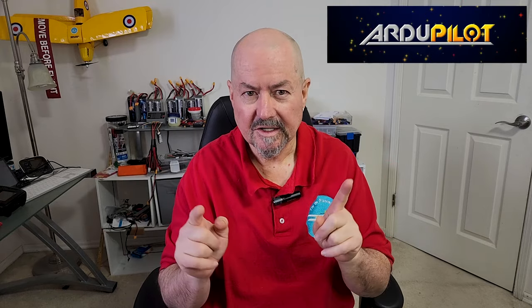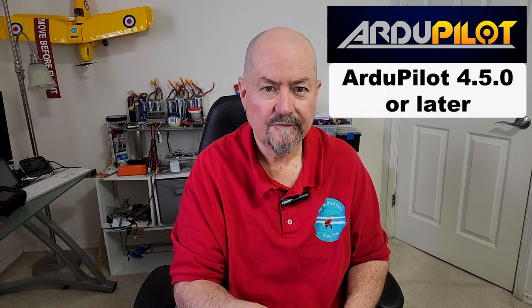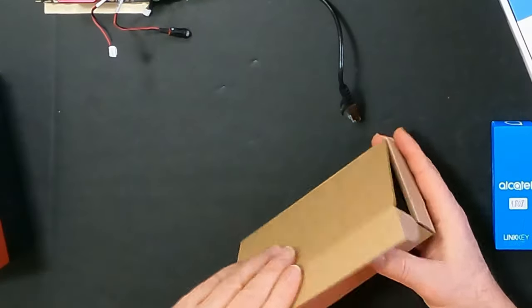We're going to need a switch, and the switch is going to connect this Cube Red running ArduPilot. ArduPilot is fundamental to this whole process — the magic of ArduPilot is new code included in the latest release, ArduPilot 4.5. As of filming this video, 4.5 is not even released — this is pre-release — but fairly soon it'll go into public beta, and most likely within a month or two it'll be a full release. ArduPilot 4.5 is required to make this work.